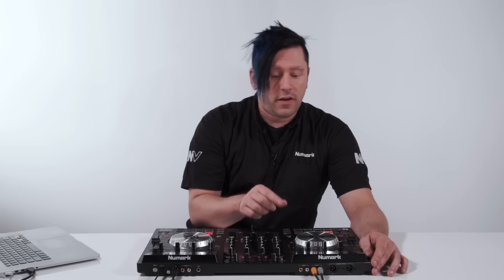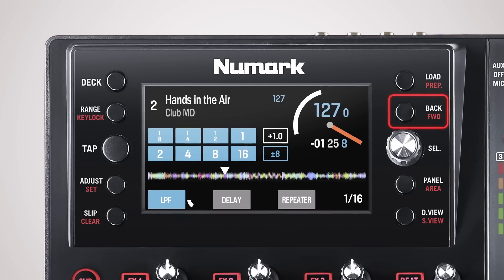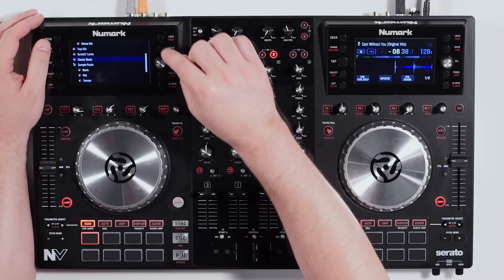A little trick: if you double press load, it will instantly take the track that's on this deck and move it over to the other side for instant doubles — really cool. Below that we have a back button, so when you're in a menu you can hit back to return to the previous menu. Very handy.